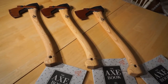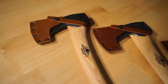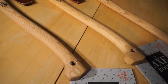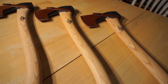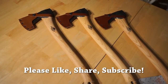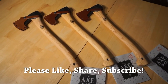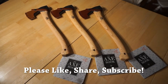All right, so there you have it — a side-by-side-by-side comparison of three beautiful Gransfors Bruks small forest axes. I hope you liked what you saw and found it informative. If you did, please like, share, and subscribe. I appreciate your support and I really hope you come back soon. As always, thanks for stopping by — take care, I'll see you soon.